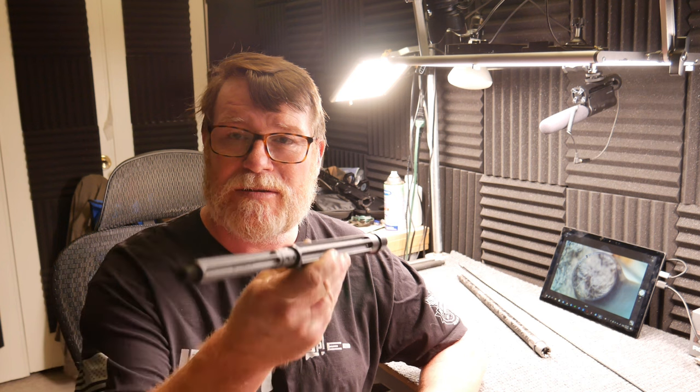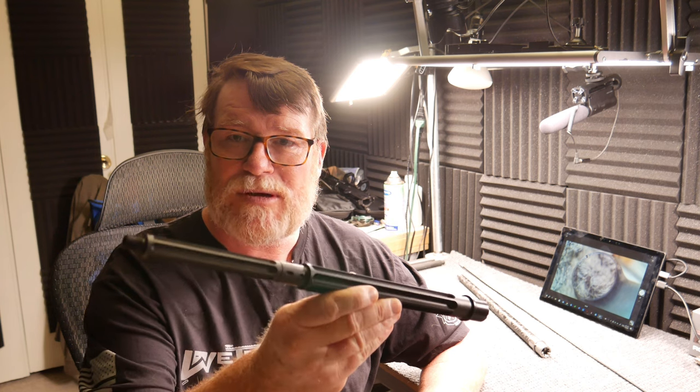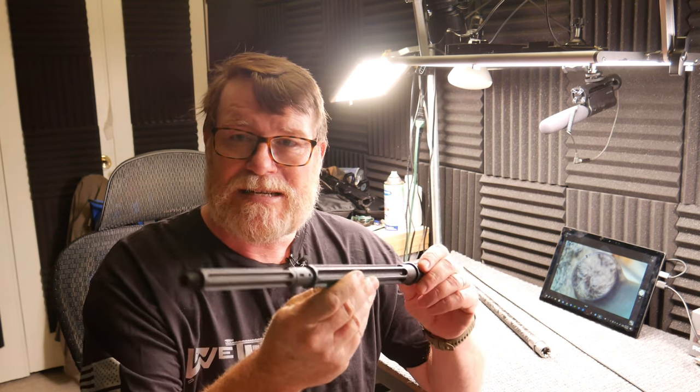All right guys, Gabby32 here. Check it out. We're sitting up in this little studio thing that I had set up a couple years ago. I haven't had an opportunity to use it lately, but since I had a company called X2 Dev Group reach out to me and ask if I'd be interested in doing a review on this barrel, I said hell yeah, so let's go ahead and do this.